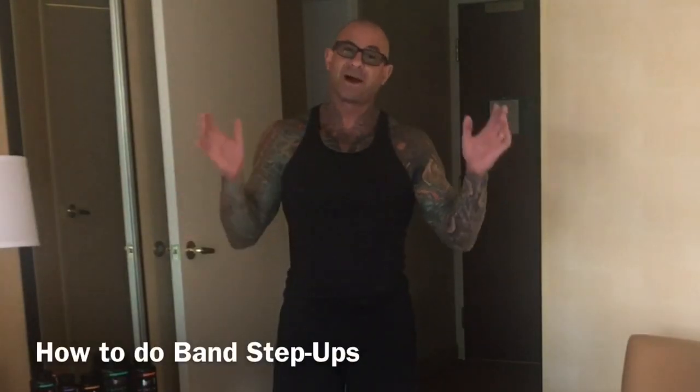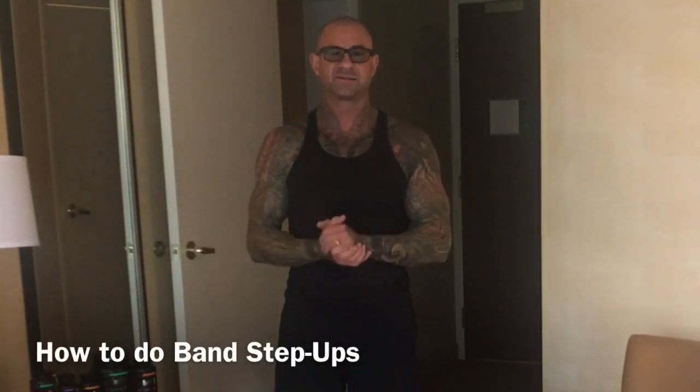In this video, I'm going to teach you guys one of my favorite new leg exercises: band step-ups.